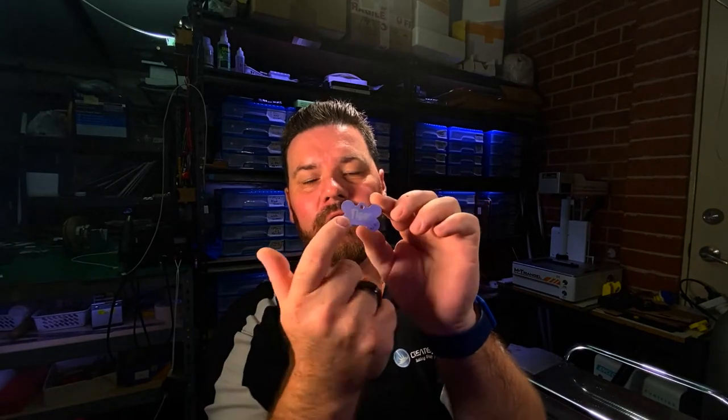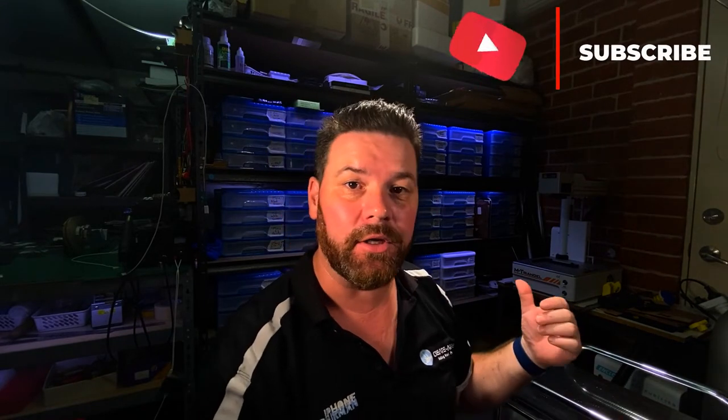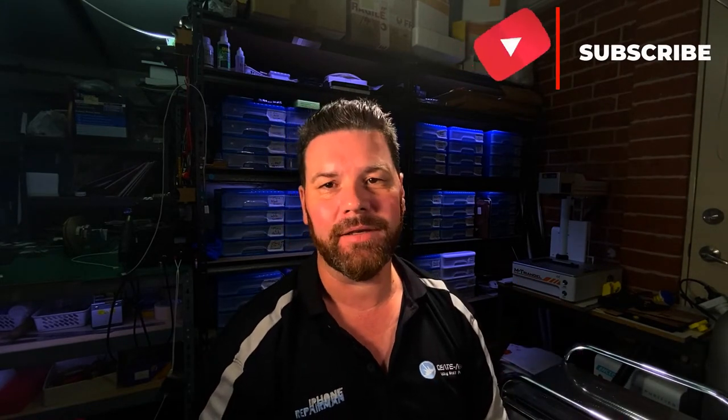That's how you do it in the CO2 laser, so make sure you keep watching to the end — that way we can show you what we're doing for the fiber laser.